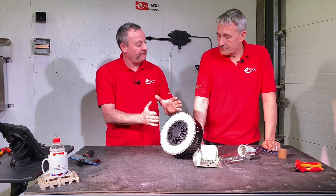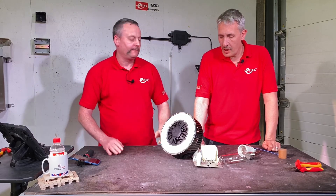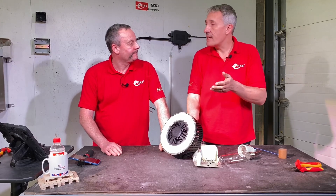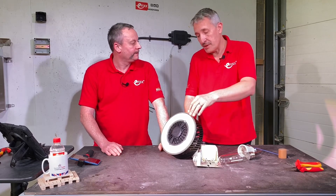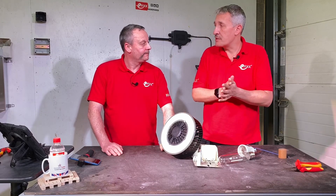So we've got an energy efficiency saving from changing over — what about the lamp life itself? This is rated for 50,000 hours, and again with Philips you always get great data. If you look on the data sheet they'll give you performance curves based upon the fixture it's going into — you can measure the temperature point and then make lifetime projections from that as well.